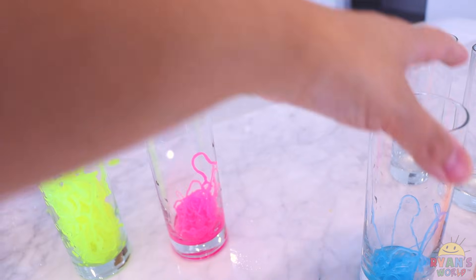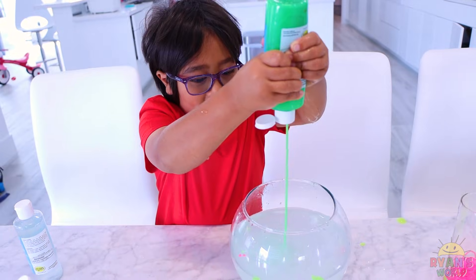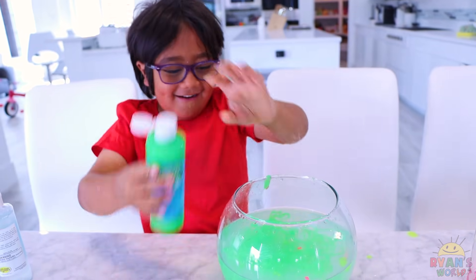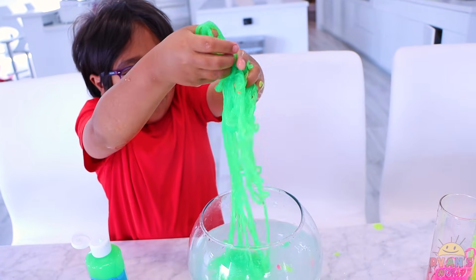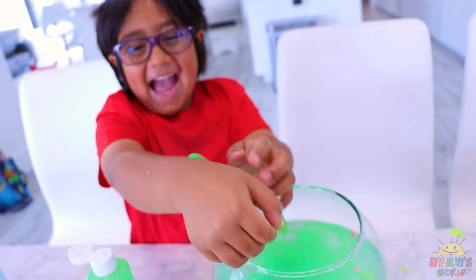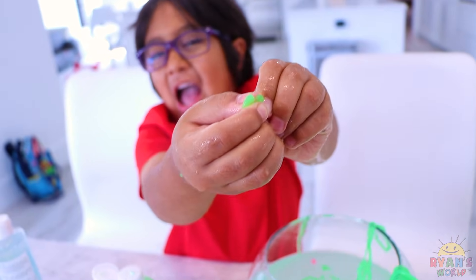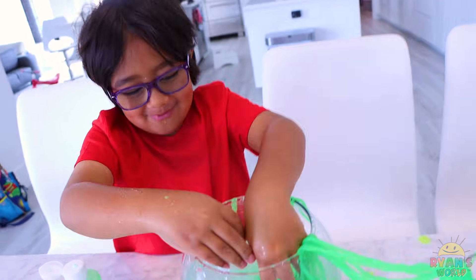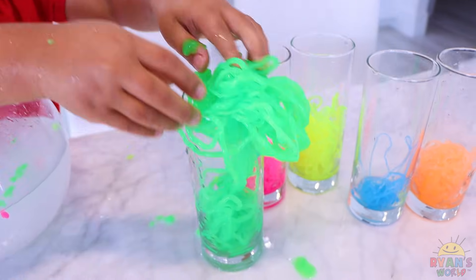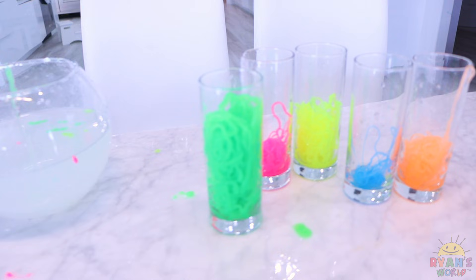So this is the color we have so far: yellow, pink, blue, and orange. Next, we're making green string slime. Ooh! Whoa! That is so cute! Right into the container you go. There's so much. Ryan's just increasingly making more every time. That's a lot of green goo slime.